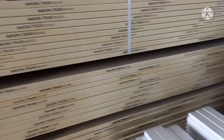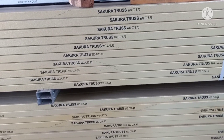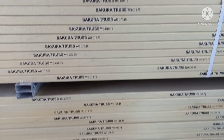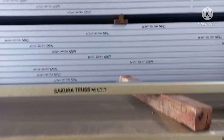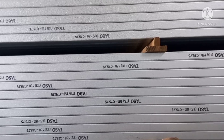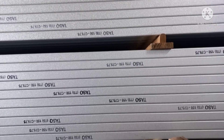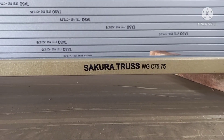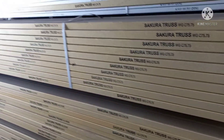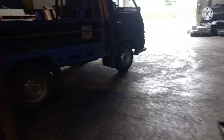Ada juga merek Sakura. Merek Sakura ini AZ-nya sangat luar biasa, untuk ketahanannya. Di atasnya ada Taso juga, Taso 75-75. Di sini yang pastinya ber-SNI semua. Harga menyesuaikan kualitas, kualitas menyesuaikan harga. Pas tebalnya pasti mantap.